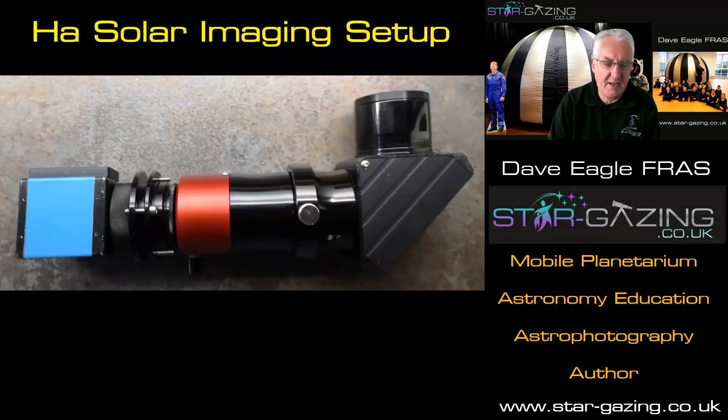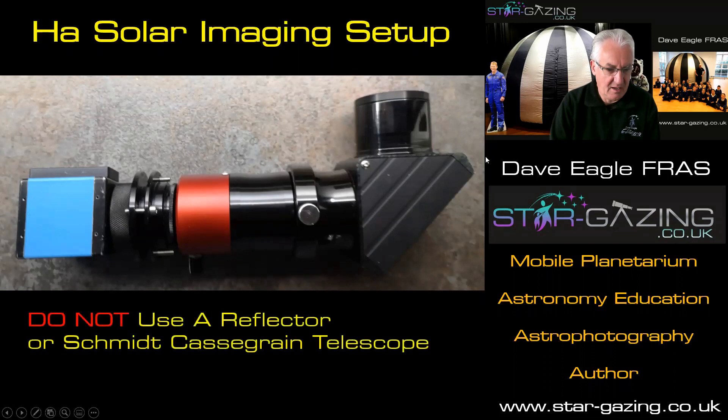Down on the other end of the telescope, we've got this assembly, all put together, ready to go in the end of the refractor. Just a note to point out here: when you're using a setup like this, because all the heat and light is coming into the telescope, there is no filter on the end of the telescope. All the heat and light is actually coming into the telescope, so you don't want to use anything other than a refractor. Don't use a reflector or a Schmidt-Cassegrain telescope, because you're letting the light in and it's a recipe for disaster. You get too much heat, too much light, and you could damage the telescope and your eyesight as well — that's really important.